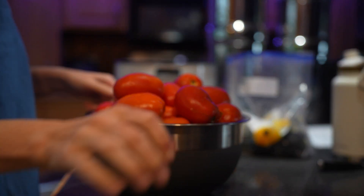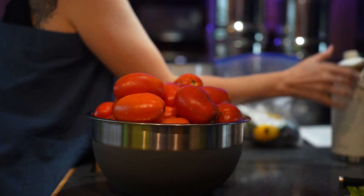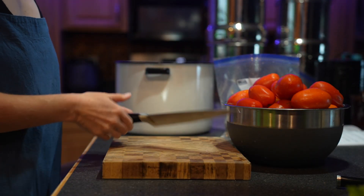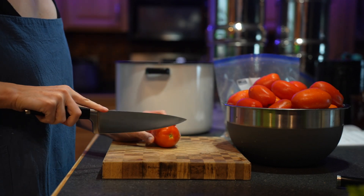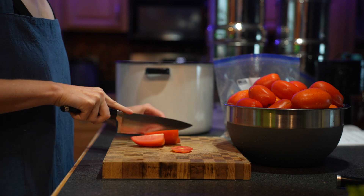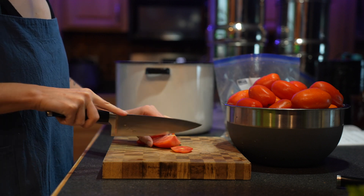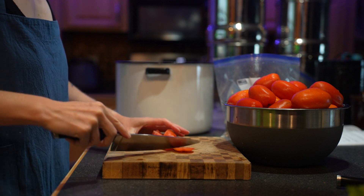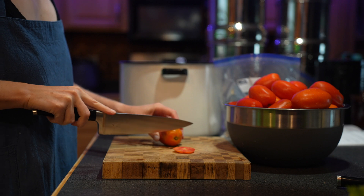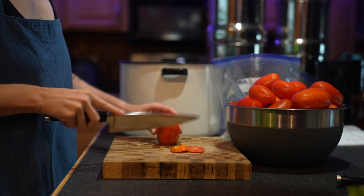My tomatoes are all washed and I did weigh them out ahead of time so I know what 22 pounds looks like. I'm going to begin by cutting the tops off and then cutting the tomatoes into chunks. You don't have to make the pieces really tiny, although cutting them smaller will cook up a little bit faster — but that doesn't really matter since we're going to add all the other vegetables and cook it a while anyway.